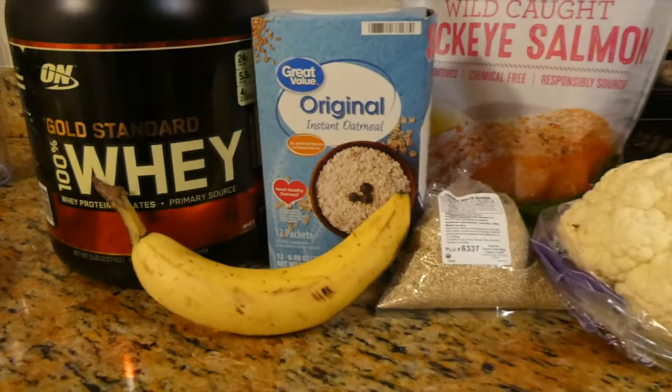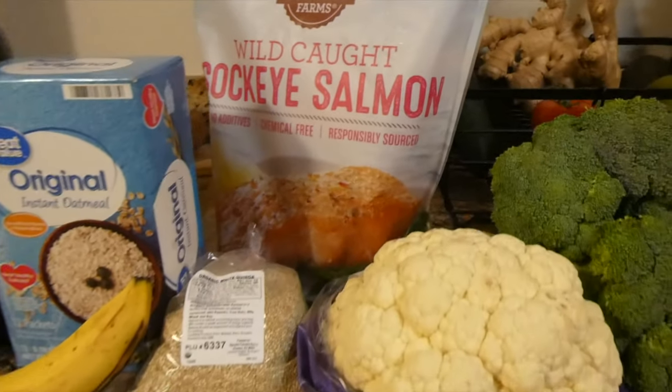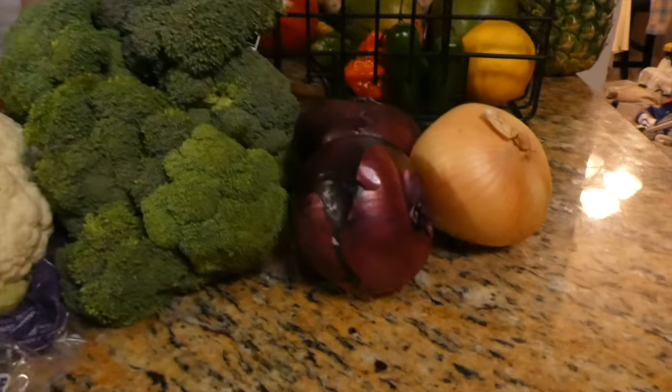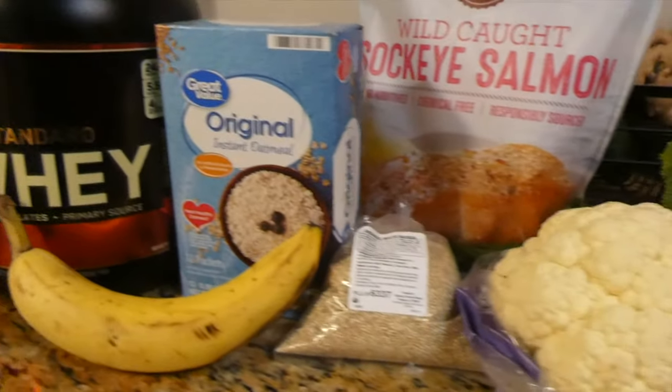Alright, so everything on the left — the banana, the oatmeal, the whey protein — that is the breakfast. Everything on the right will be the dinner. I'm gonna show you guys how I prepare that.